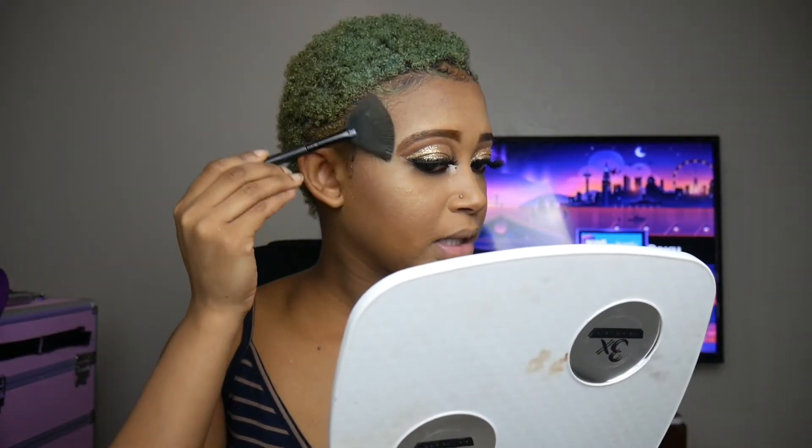This is really powerful so I'm not going to put a lot. I'm not going to put too much — just going to add a little bit on the nose too.